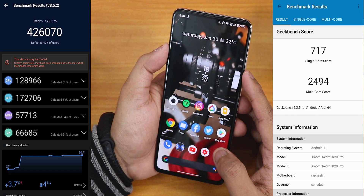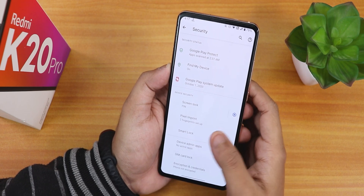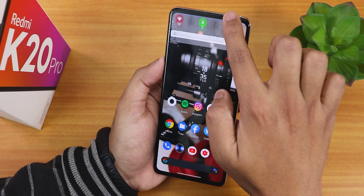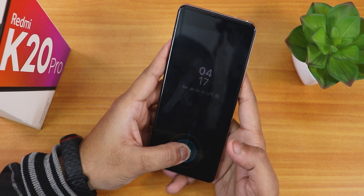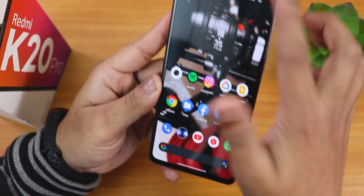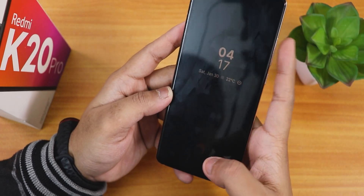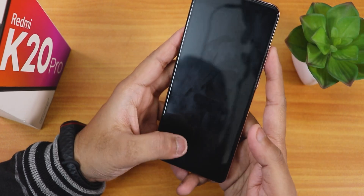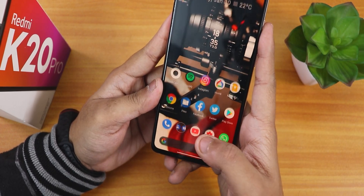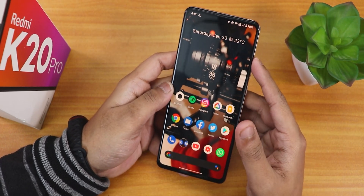Here are the AnTuTu and Geekbench scores for this build. In security there is no face unlock as of right now, but the Pixel Imprint fingerprint scanner is set up. Let me show the fingerprint scanner speed from the always-on display — it unlocks fine. Demonstrating multiple times: from the always-on display with the left hand thumb, it unlocks again. From the lock screen it works again, even with night light turned on — unlocked with one single try. Very reliable fingerprint scanner, no issues found with this particular build.